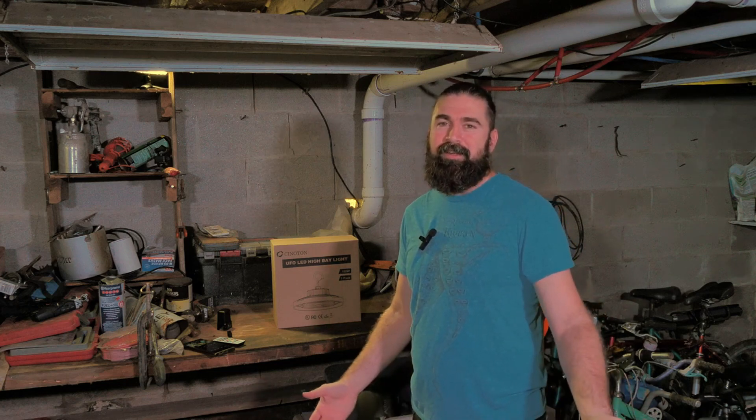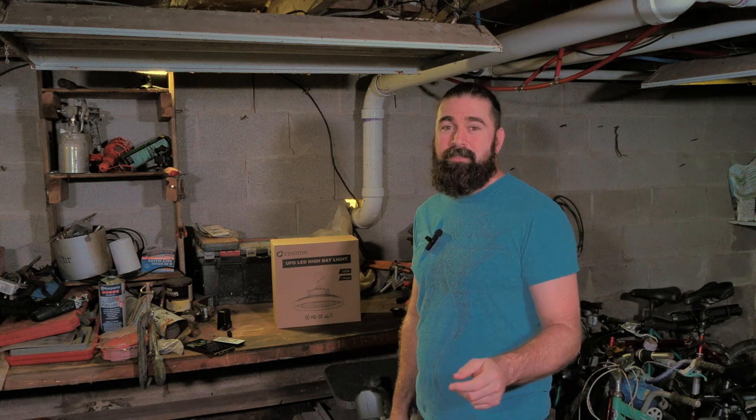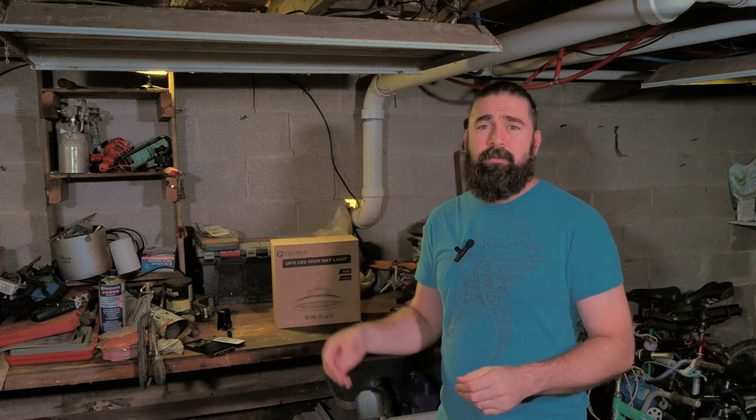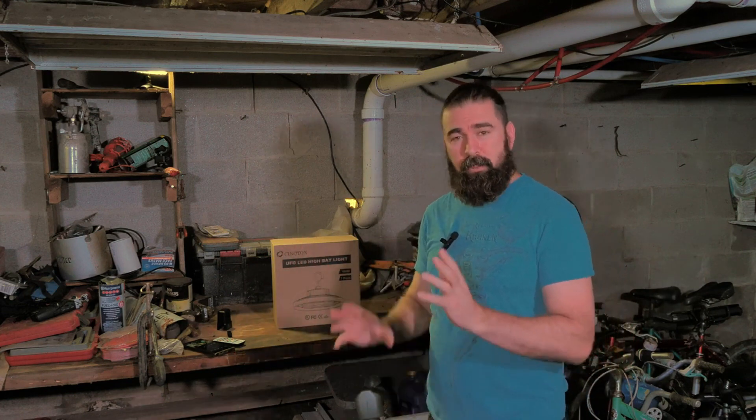Hey there YouTube, Michael here. Today I've got an unboxing and I'm in a different spot than normal. This was an area that we had recorded quite a while back when I was doing some AC duct work underneath the house, putting in some of that flex tube that we had purchased from Lowe's.